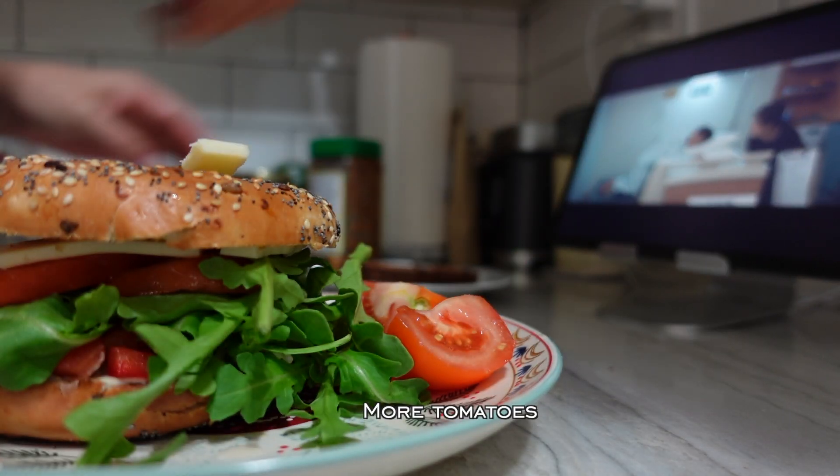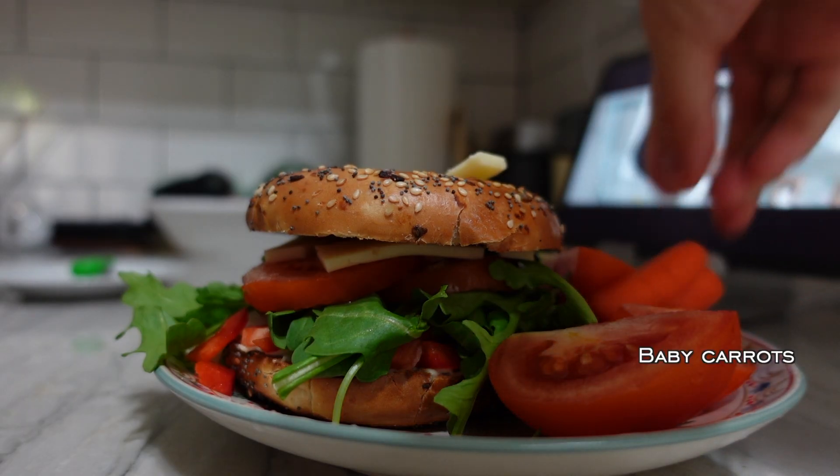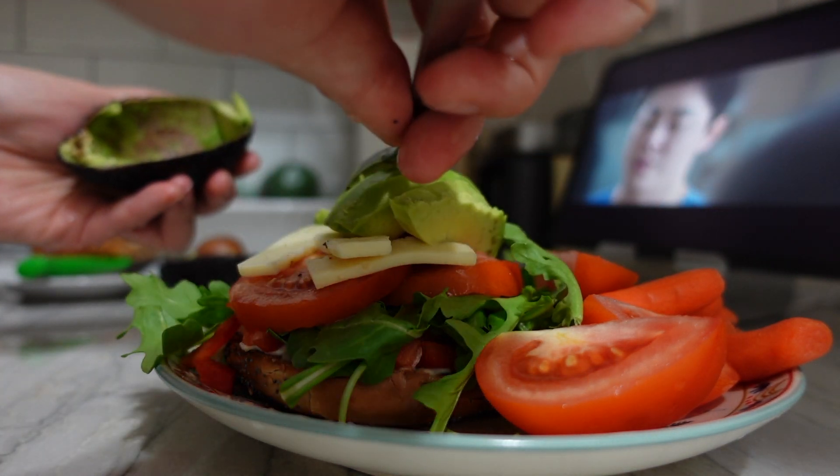And more tomatoes — I must have been in a mood. I have some baby carrots to trick myself into thinking that I'm actually being really healthy. I forgot my avocado.